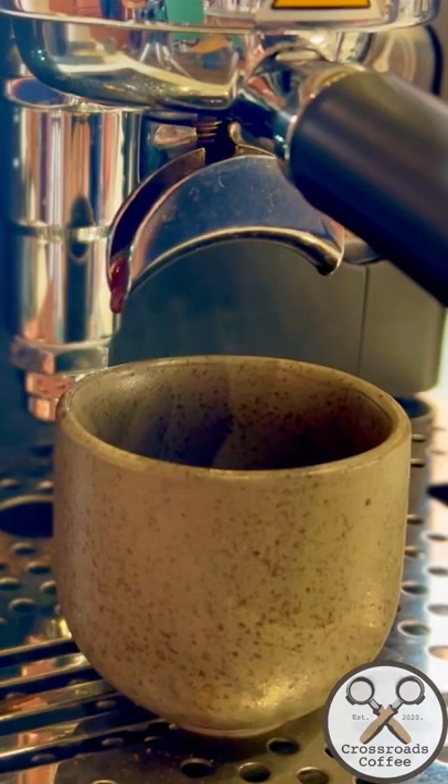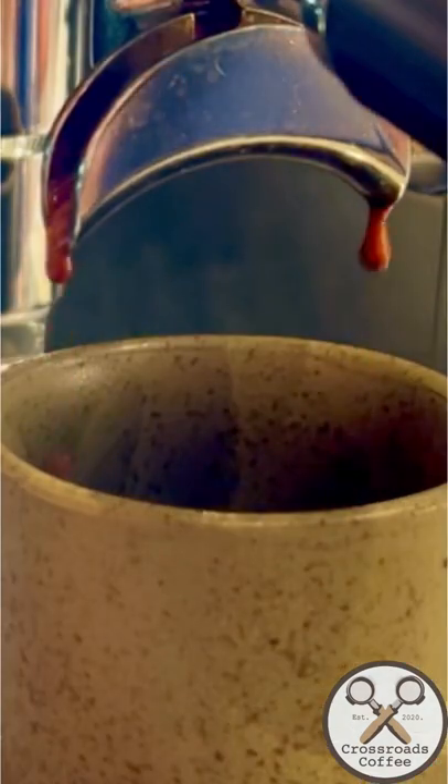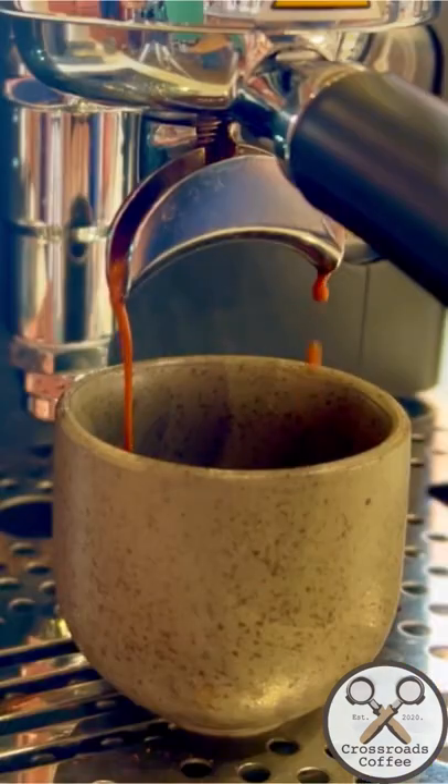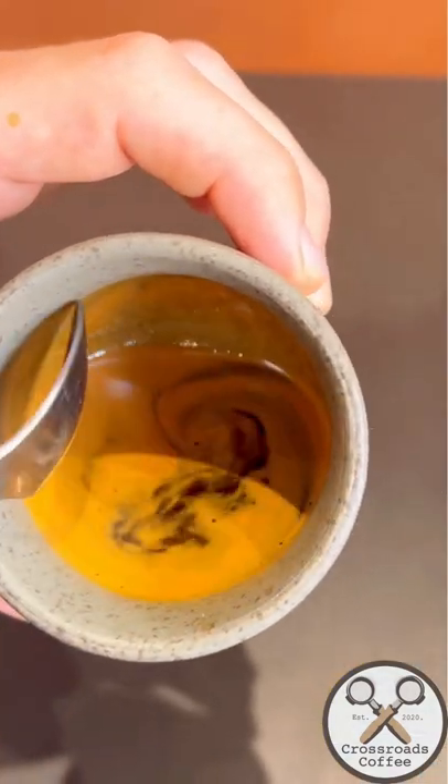But what's the point? Well, the idea is that you get a much stronger, much more punchy shot with the same amount of ground coffee going in, and cutting that shot short means that you don't get any of the bitterness that can usually come with the last stage of espresso extraction.